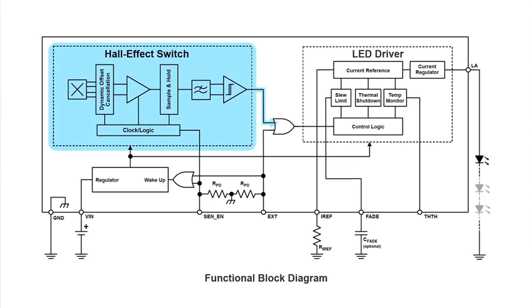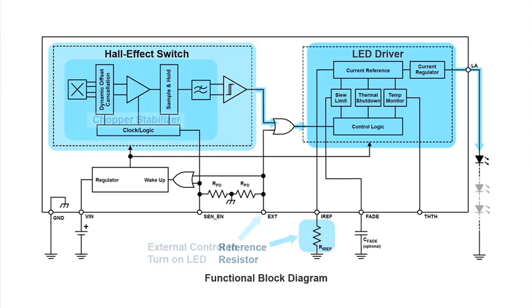The hall-effect switch can be activated with either pole of a magnet to provide contactless operation of regulated LED current that can be set by a single reference resistor. The hall-effect switch with a digital output operates with either a north or a south magnetic pole. Chopper stabilization provides low switch point drift over the entire operating temperature range. The driver can also be controlled by an external input, giving direct control for turning on the LED.